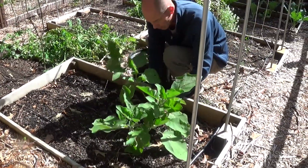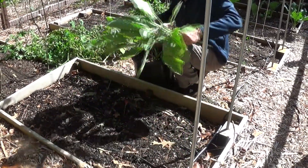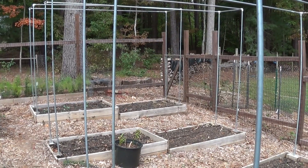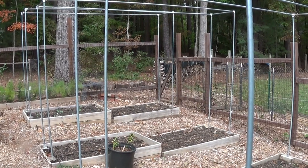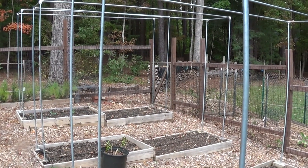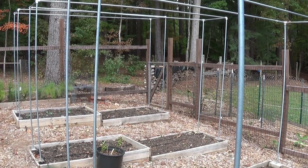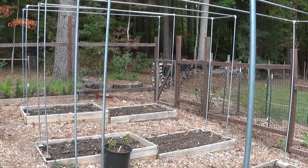We'll get this bed all ready for Lori to get onions and garlic in. Those are the three beds of tomatoes taken care of. I'll work probably tomorrow on taking down the metal trellis and putting that in storage for the winter, and now we'll get ready for the onions and garlic to go in.